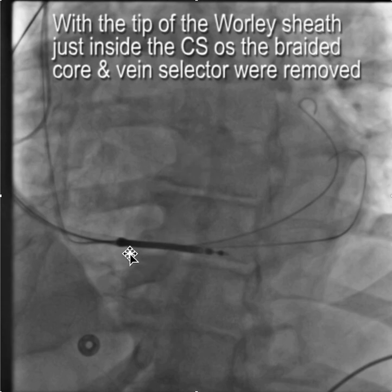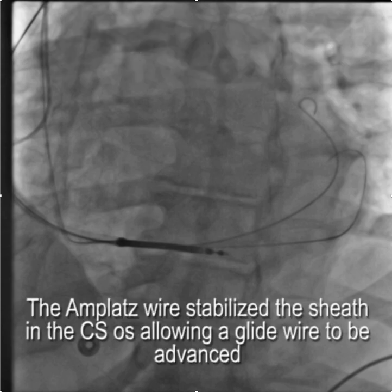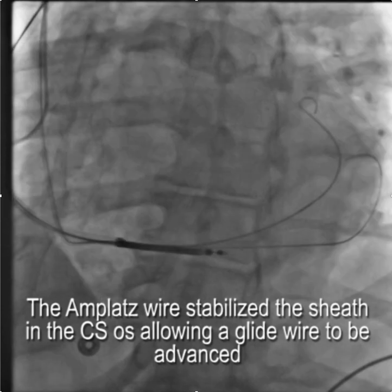With the tip of the Worley sheath just inside the coronary sinus, the braided core and vein selector were removed. Then with the tip of the sheath in the coronary sinus, we advanced the glide wire into the target vein. This was possible because the amplatz wire was here stabilizing the sheath, and the tip of the sheath was deep enough into the ostium of the CS that the glide wire went right in.